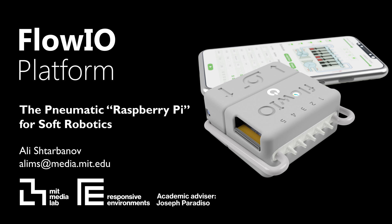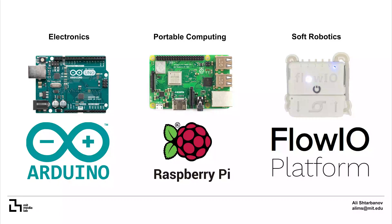We believe that opportunities for innovation and creative expression should be easily accessible and available to everyone. Arduino and Raspberry Pi democratize electronics and portable computing. My goal is to democratize in a similar way soft robotics and programmable materials.